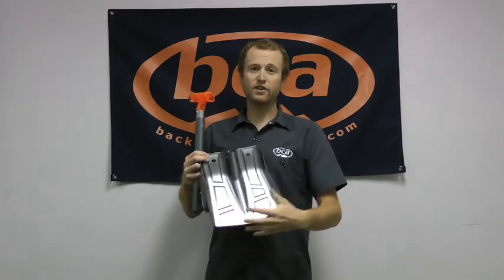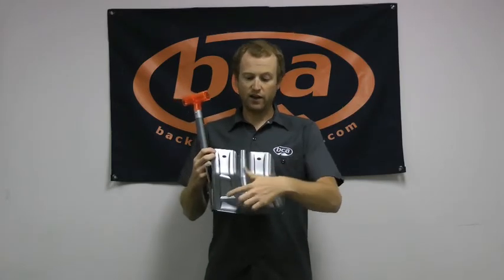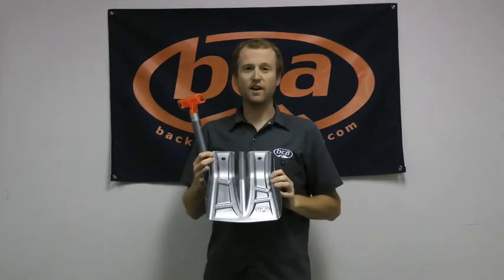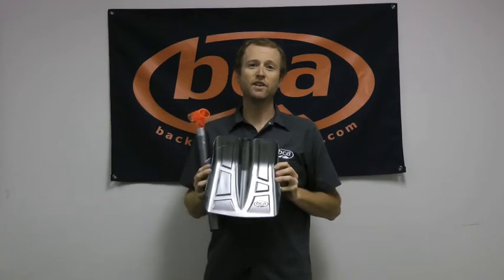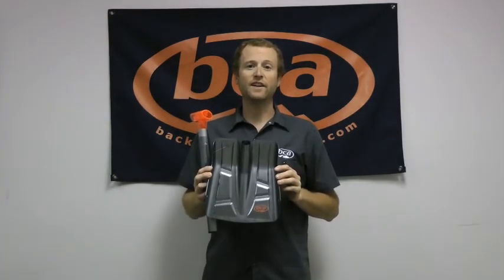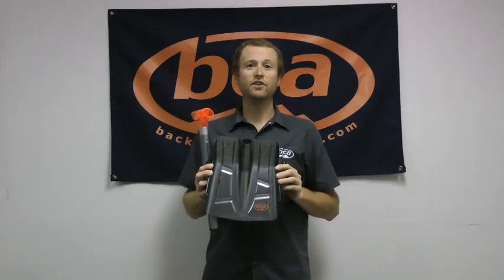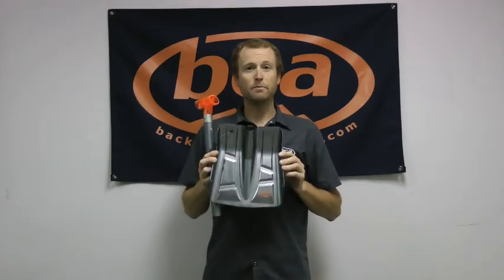On the front of the shovel blade here, we have this relief pattern — you'll notice these lines in here — and those were put in there basically to provide a little bit of torsional rigidity to the shovel, to eliminate any flex that might happen and essentially make this thing a more efficient digging tool.